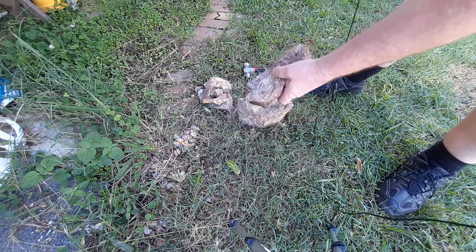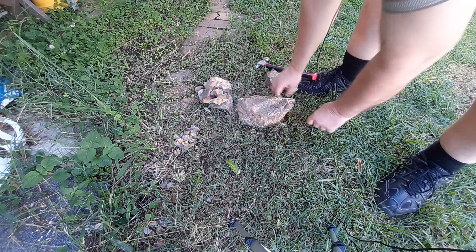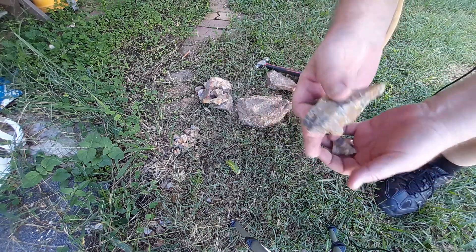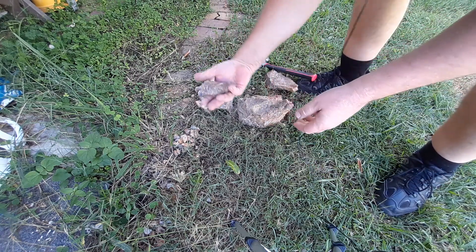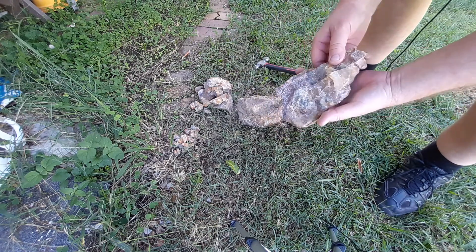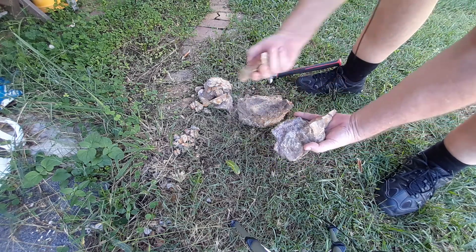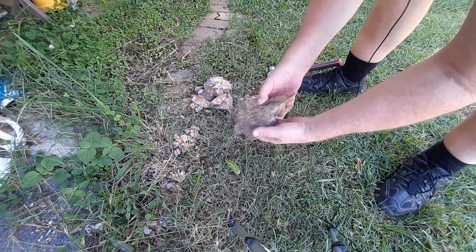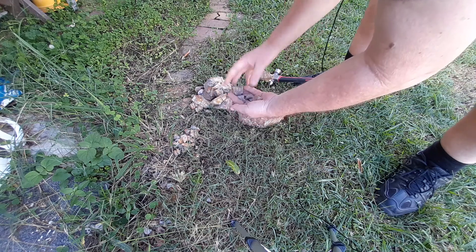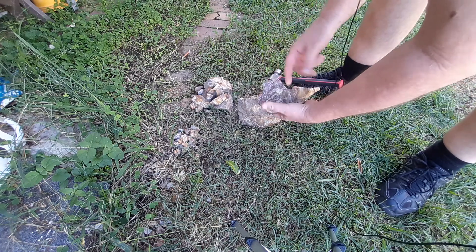So you can clean that up. Keep those little pieces — get a nice piece like that. Now I normally would probably keep that piece, but I'll drop that piece off. So you're losing a lot of pieces by breaking it up further, and that'll just keep shattering into pieces.